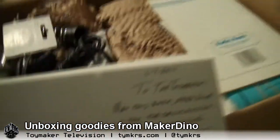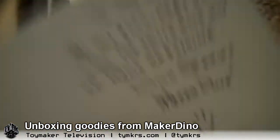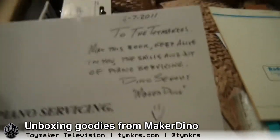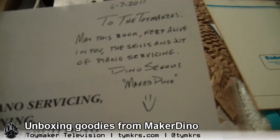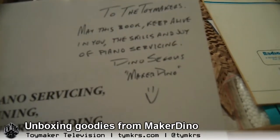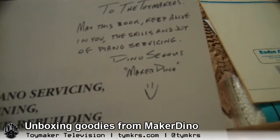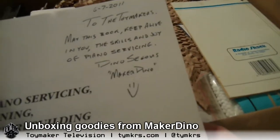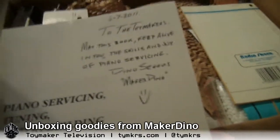Let's see, we've got a little bit of text here. I love notes. To the toy makers — may this book keep alive in you the skills and joy of piano servicing. That's the nicest.